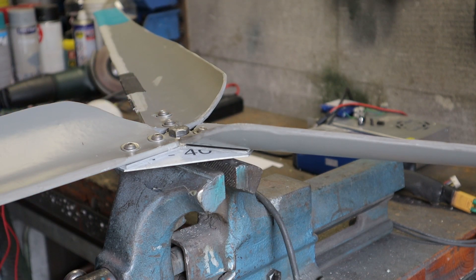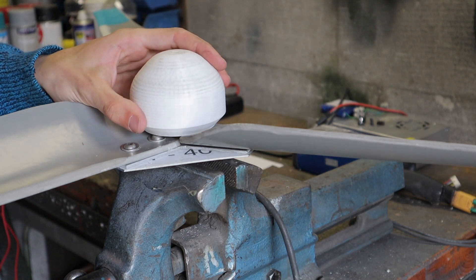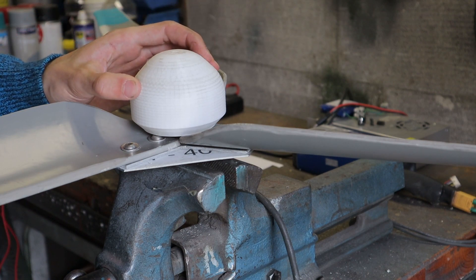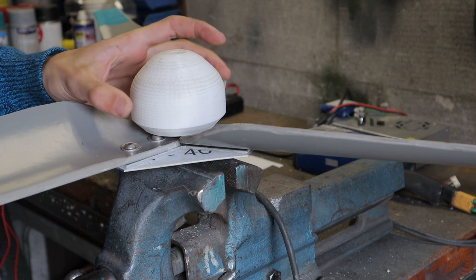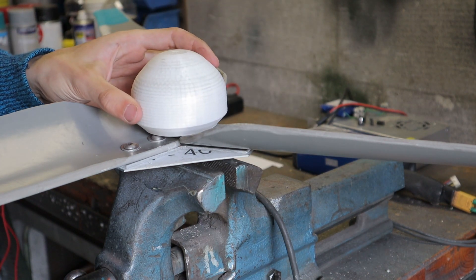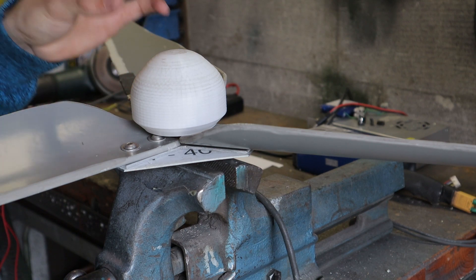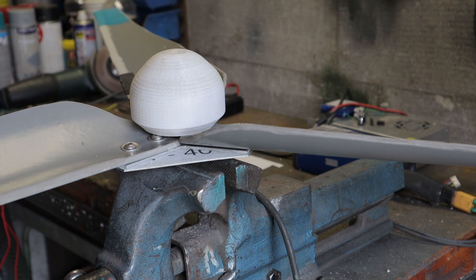Now there are all sorts of different ways that we could attach the nose cone to the turbine, but the reality is that there is really not a whole lot of force being applied to this cone — not by the wind and also not really by gravity because this thing is really light. So we're not going to make things too difficult for ourselves; we're just going to glue this thing straight on, just like that.